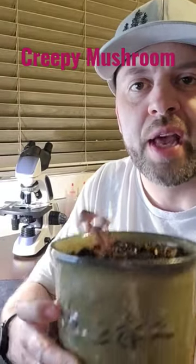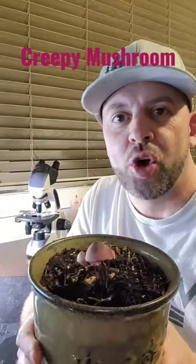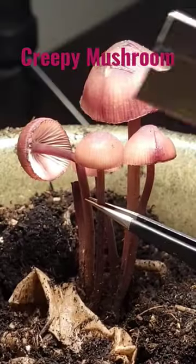Hey everybody, welcome to Mushroom Wonderland. I want to show you this super cool mushroom that I have here today. This is called the Bleeding Bonnet, and when you cut it, it actually bleeds.